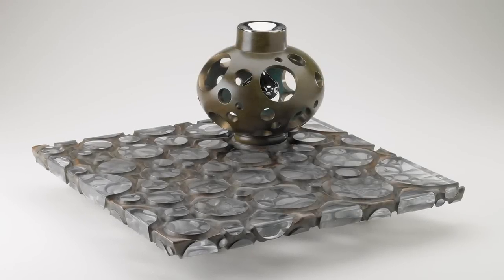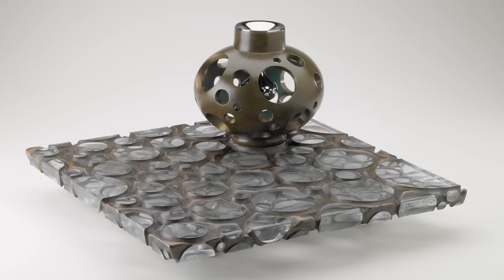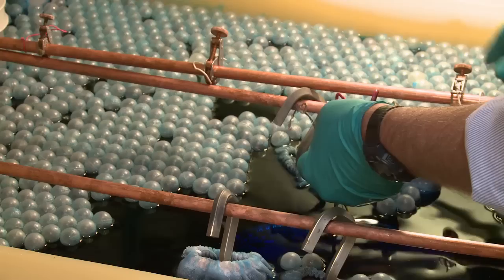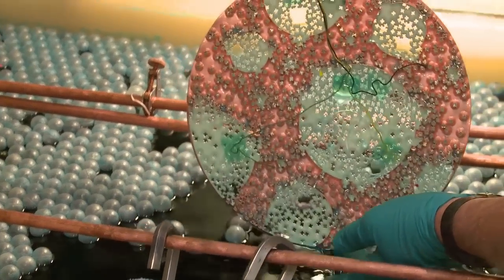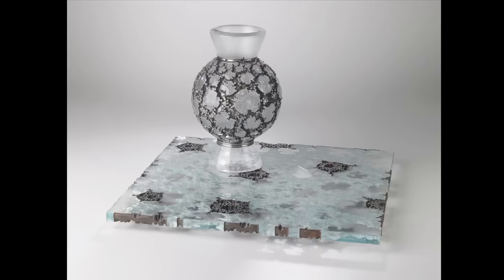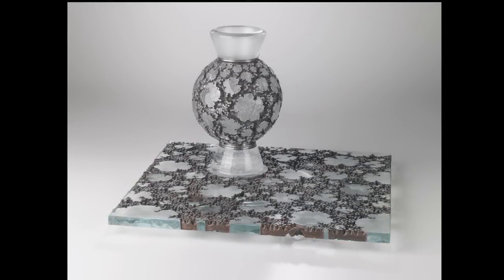One of the main reasons that I have a career using this technique of incorporating electroformed metal with glass is the fact that glass is one of the world's best insulators. In other words, it won't conduct electricity.